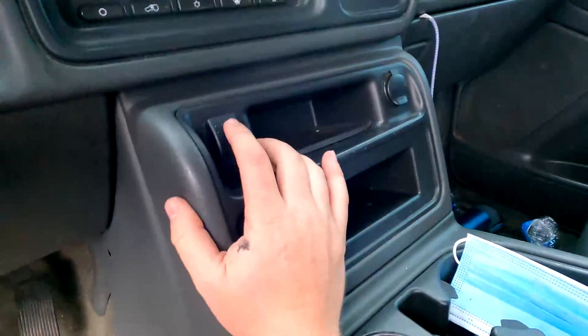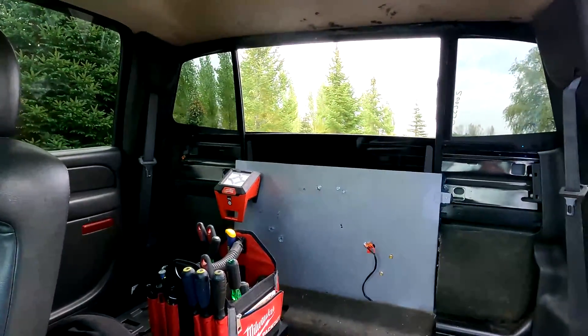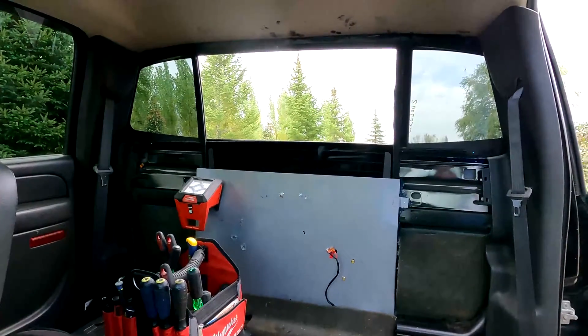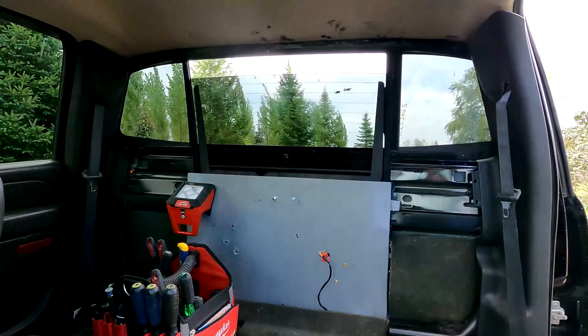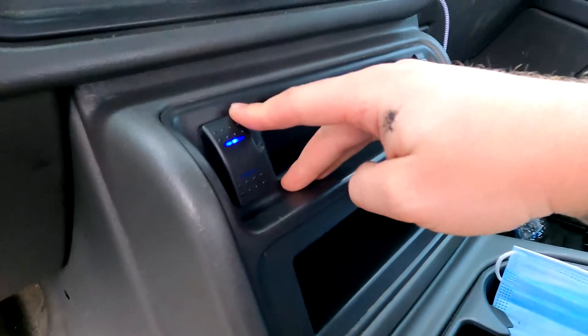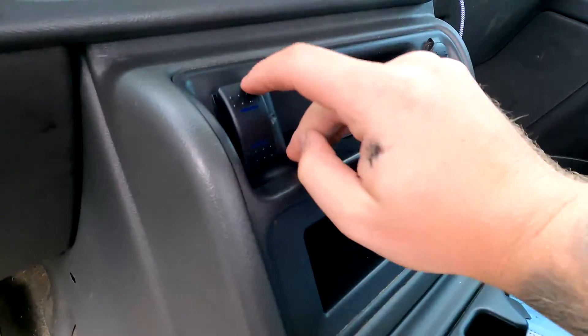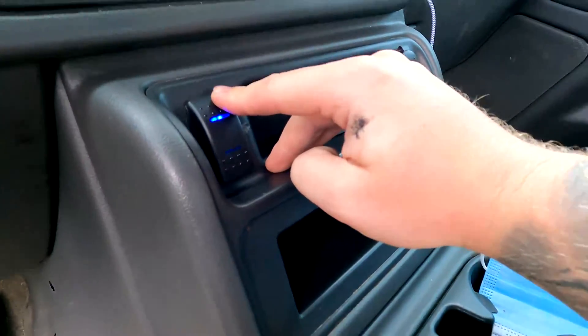Alright, I've got my power hooked up — moment of truth. I'm going to make sure the window is wired up right. We're going to hit the switch and go down first. The light comes on and the window rolls down — and now we're going to roll it back up. I do have the light function working properly. Realistically you don't need that light on at all; it really just shows that the switch can light up. If you don't want the light, just don't hook up the black ground wire.